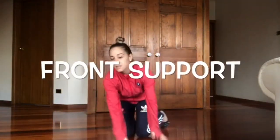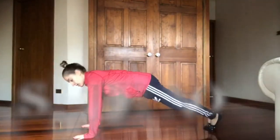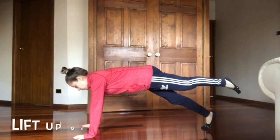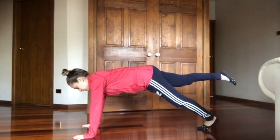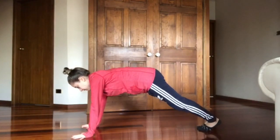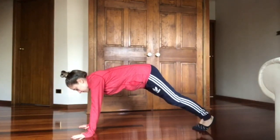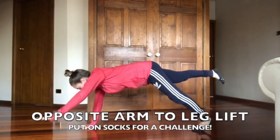Some more balances can include a front support balance. So we're going to be on our hands and our feet. And then you can try lifting one leg, keeping your hips nice and straight, then the other leg. You can do it one arm, other arm, opposite arm to leg. This is a great core exercise.